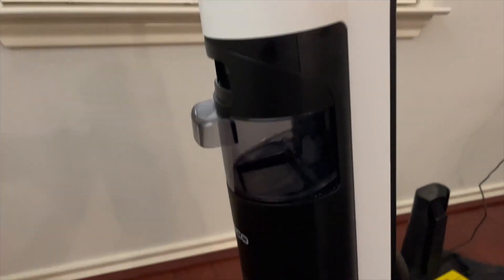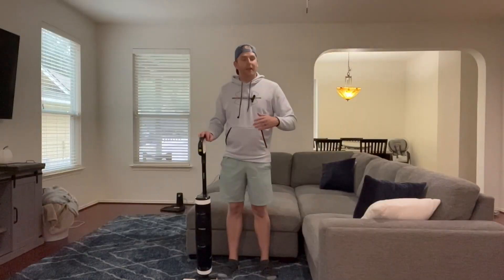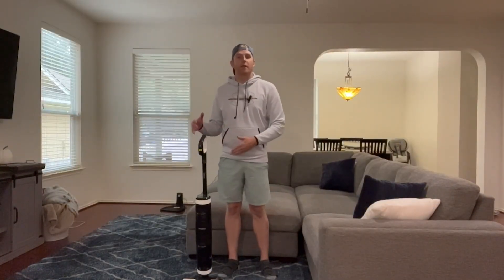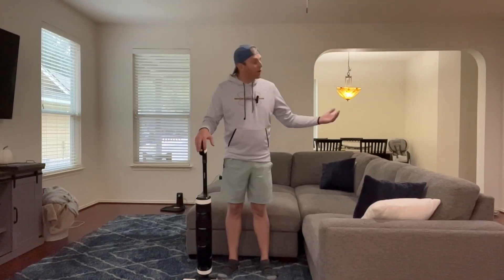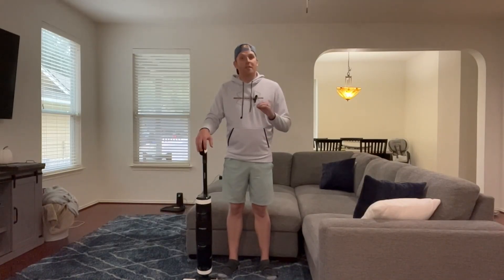Definitely a really good purchase. If your house has a lot of hardwood, this is an absolute must. It's going to keep everything clean, keep itself clean, keep your home odor-free, and handle everything you want on that hardwood surface. Just make sure they're sealed hardwood surfaces — other than that, this is perfect for anybody with a lot of hardwood in their home. Would definitely recommend.